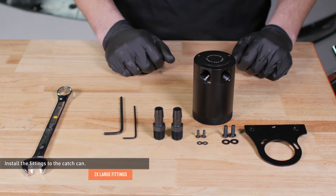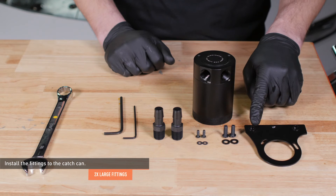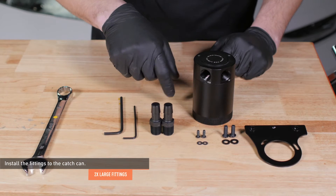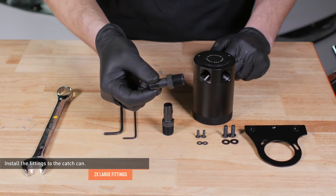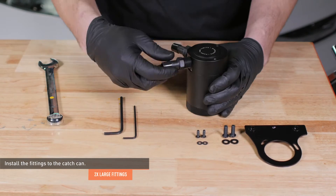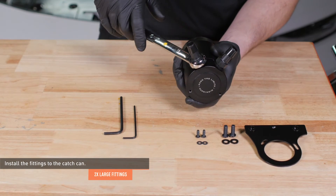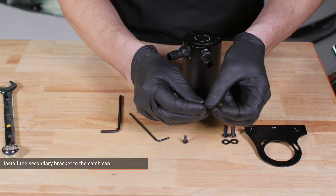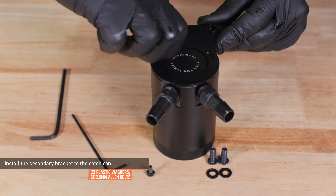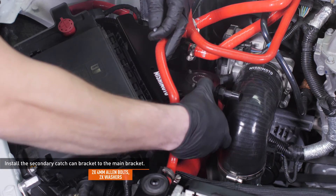Locate the remaining hardware in your kit. The large allen bolts and washers will secure the secondary catch can bracket to the main bracket. The small allen bolts and washers will attach the catch can to the bracket. Install the fittings to the catch can and tighten them completely — these are the larger fittings included with your kit. Tighten the fittings until they are snug, but don't over tighten them, as these fittings have a tapered thread and may not be flush with the can when fully tightened. Install the secondary bracket to the catch can and secure it with the provided allen bolts and plastic washers. Leave the bolts loose for now to allow for adjustment. Install the secondary catch can bracket to the main bracket.